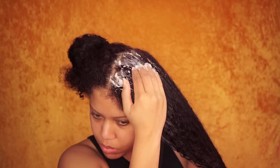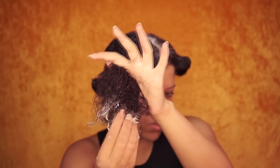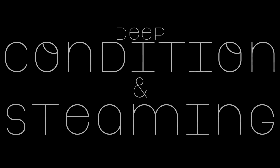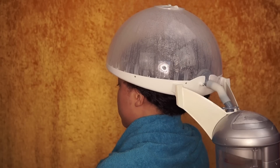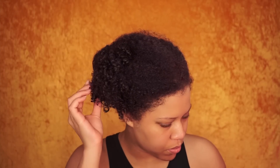Hello beautiful people, welcome back to my channel, Samantha Pollack. Today I'm gonna show you part two of my Sunday hair routine. I'm gonna show you how I deep condition and how I steam my hair. If you want to see part one of my wash day routine, I will leave the link in the description box or click the link on the screen. Now let's get started.